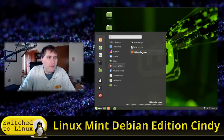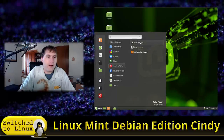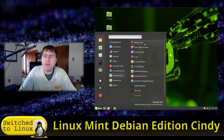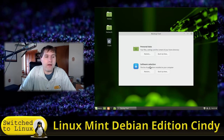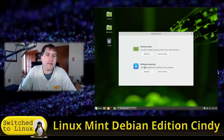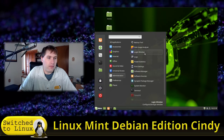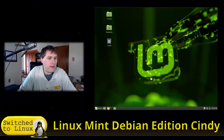We have VLC, Rhythmbox, and Media Player — that seems like a bit of overkill given the overlap, especially with VLC. There's also a backup tool for backing up and restoring personal files and software selections. I have tutorials on utilizing these backup tools, including one on linking backups to a network-attached storage drive — I'll link those in the video. Synaptic Package Manager is also installed by default for those who prefer it.